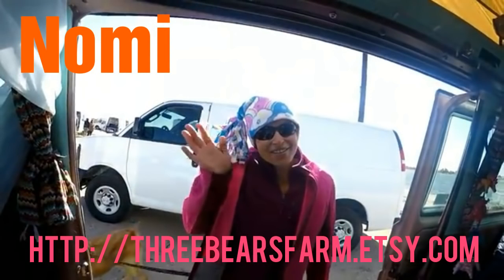So this is Nomi, and this is just after she gave me my hat, back in February when I was hanging out at Fiesta Island for a van life gathering.